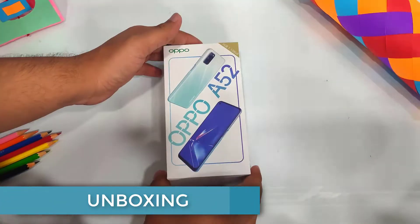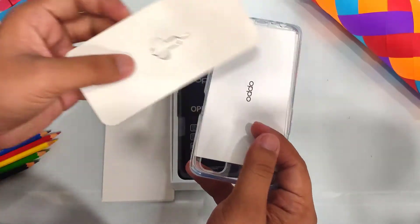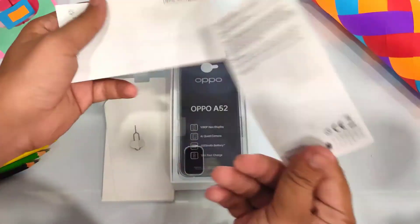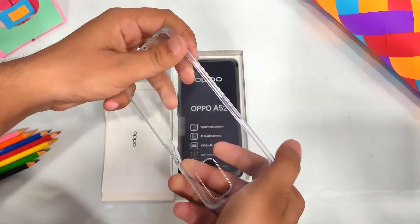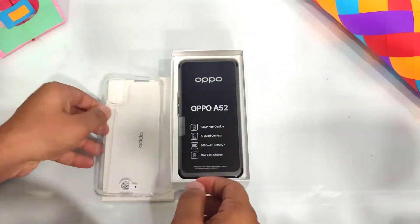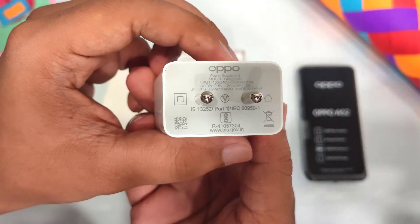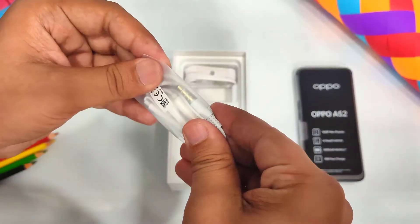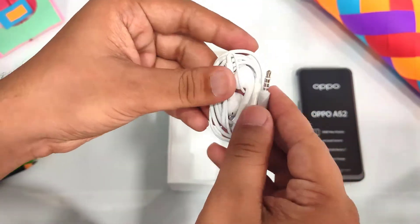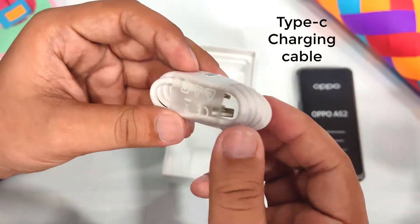Let's unwrap the phone and get to the unboxing. Inside the box, you will get the phone, a SIM ejector tool, some paperwork which is not of special importance, a TPU case — the case quality is good. In the box, we also have a fast charger, which is a good thing. You can see earphones with a 3.5mm jack, which is excellent. The charging cable is Type-C.